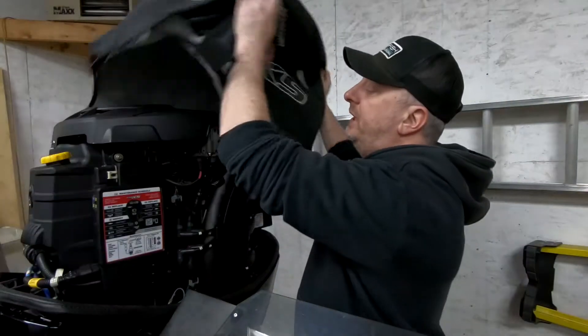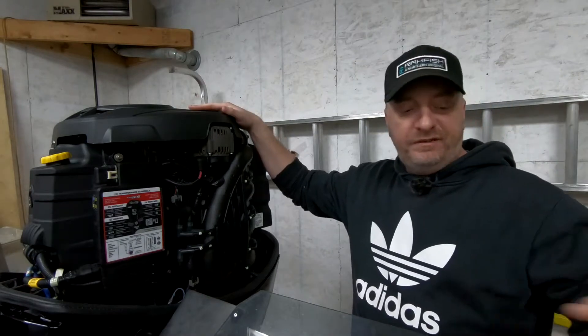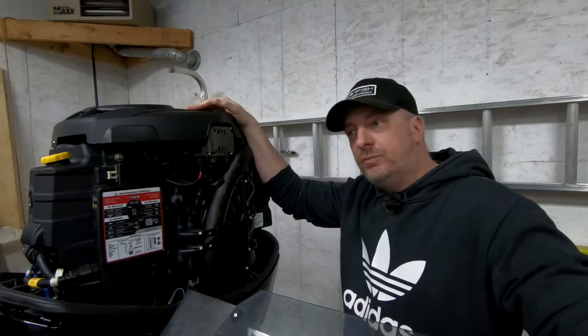Hey everybody, last week I did the gear oil on the bottom end, this week I'm going to do the motor oil on the top end. It's a 150 Pro XS four-stroke 2019. I do it every year myself — this is the third year doing this boat.